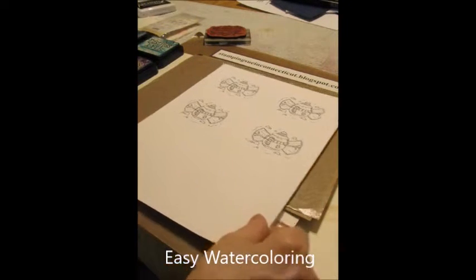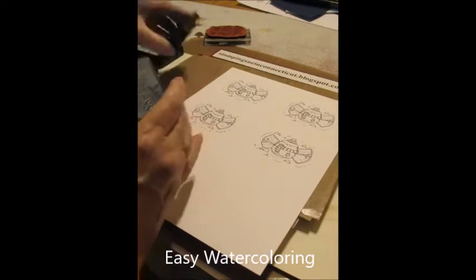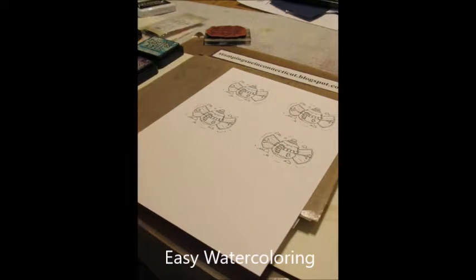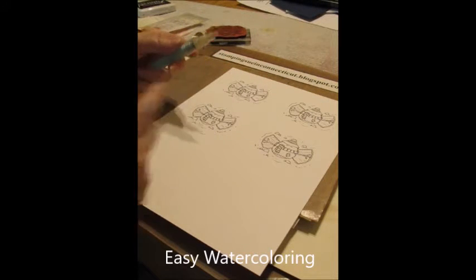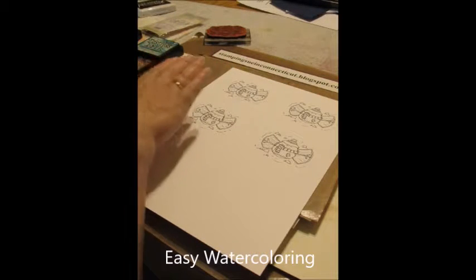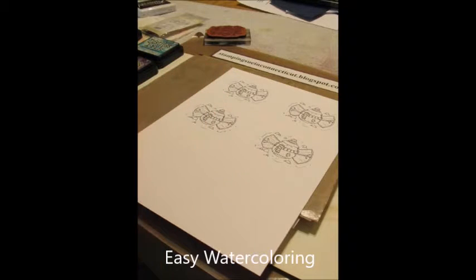Now we're just going to do some real easy basic watercolor. I'm taking my Distress ink and I'm pressing it onto my craft sheet. I'm taking a water brush — it's just a brush with water in the barrel. Squeeze out a little water, get it started. I have a towel over here on the side that I always wipe it off on.